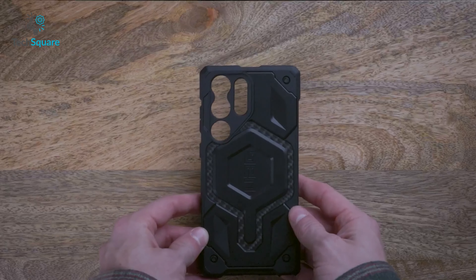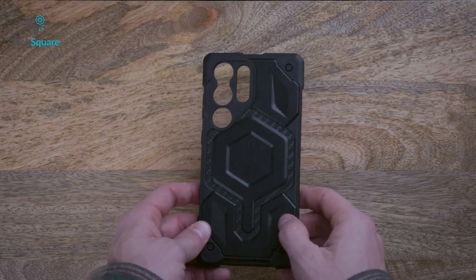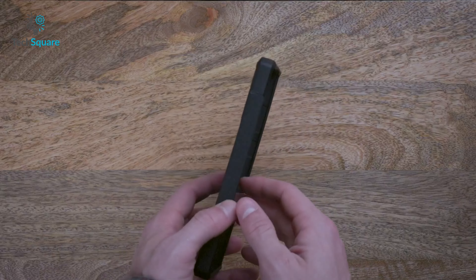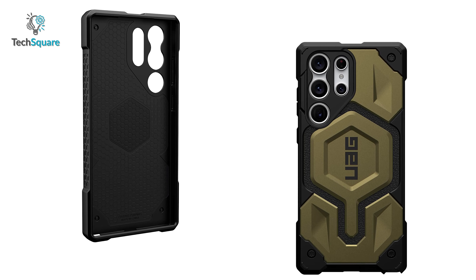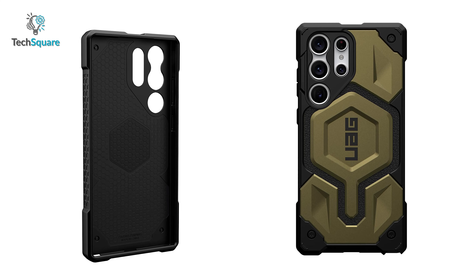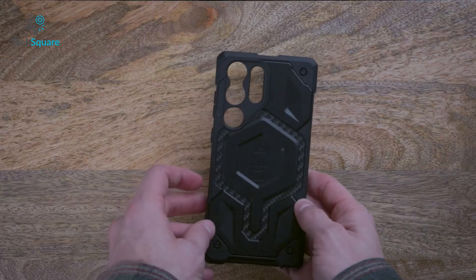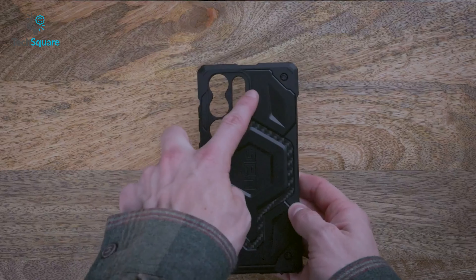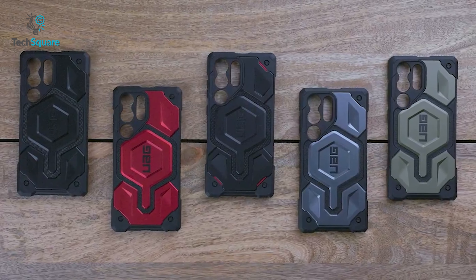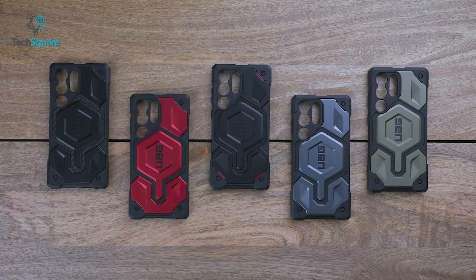The Monarch Pro doesn't stop there. The next layer is a sophisticated combination of carbon fiber and leather, which not only adds to the case's aesthetic appeal, but also provides an extra layer of protection. For those who demand the best, the polycarbonate shear plate and alloy metal hardware deliver unrivaled durability. Finally, the impact-resistant rubber surround completes the picture, providing a secure grip and absorbing any remaining shocks. And let's not forget about the built-in magnetic module, which is compatible with MagSafe and most third-party magnetic chargers.